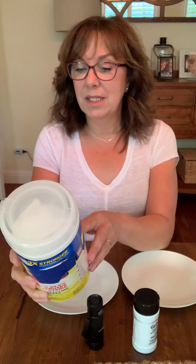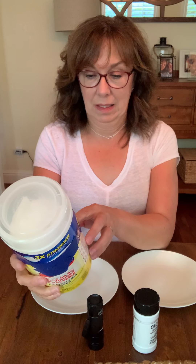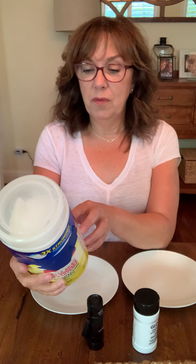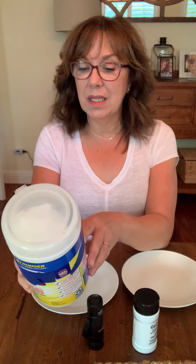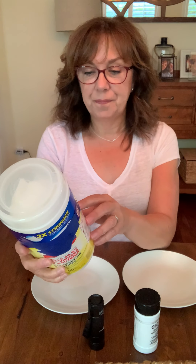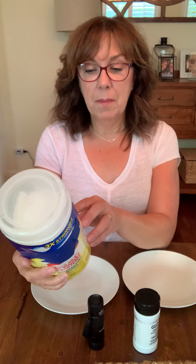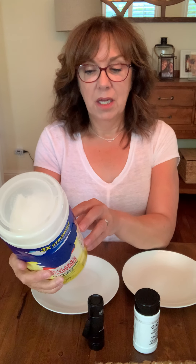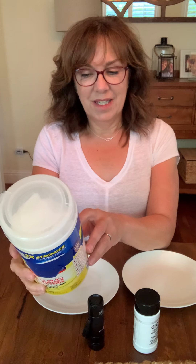It says it is a violation of federal law to use this product in a manner inconsistent with its labeling. The directions say: to clean and remove allergens, use a fresh wipe on the surface. To sanitize and disinfect, pre-clean the surface and use enough fresh wipes to thoroughly wet the surface — the surface must remain wet for the entire contact time.